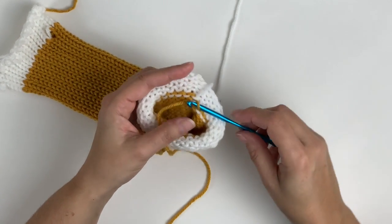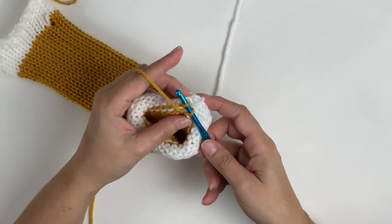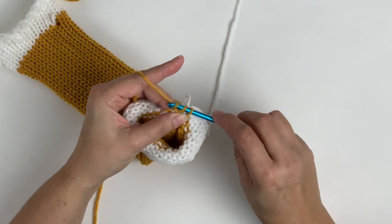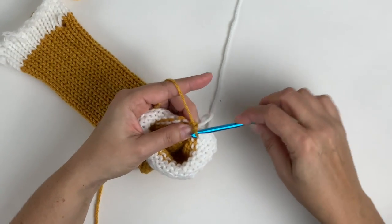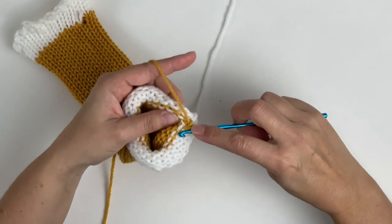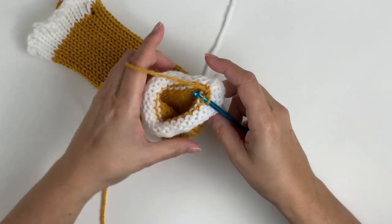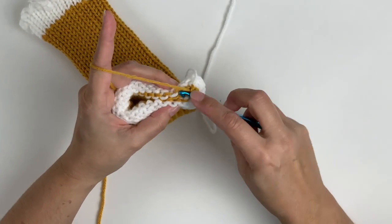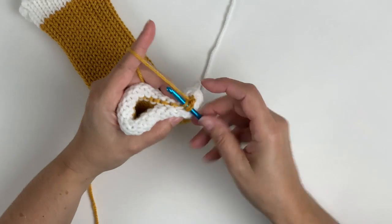Insert your hook one stitch to the right of the tail stitch, pick up the tail stitch, yarn over, and pull through both loops. Then we're going to pick up a stitch from the bottom, one from the top. We're going to yarn over and pull through all three loops.